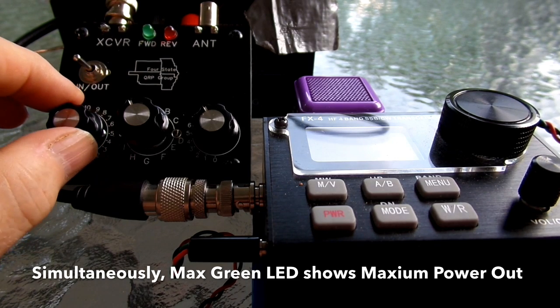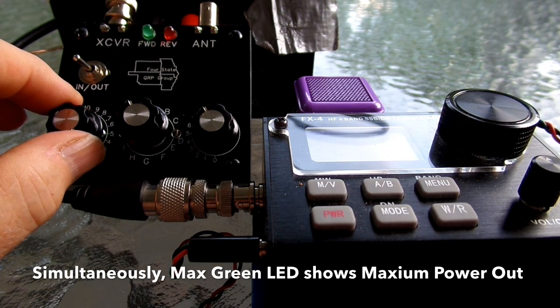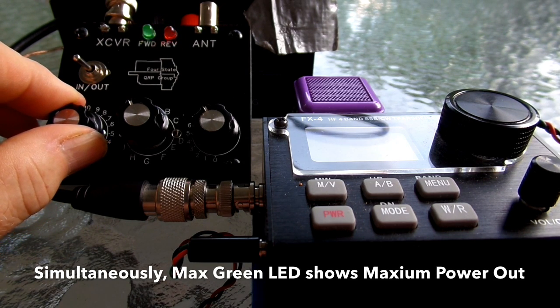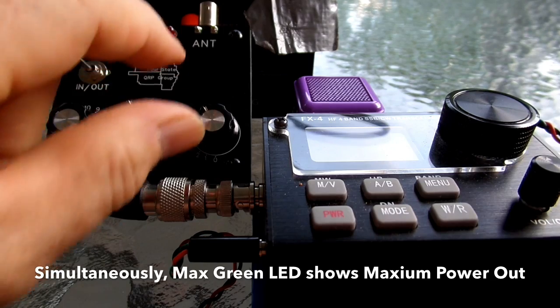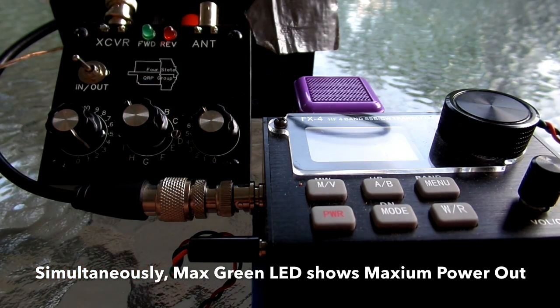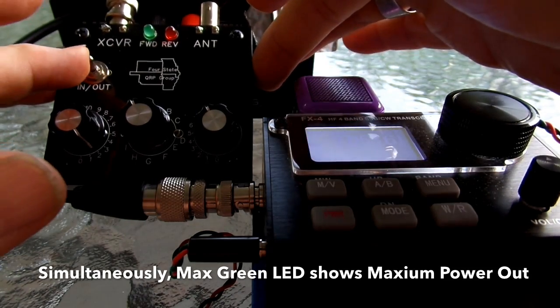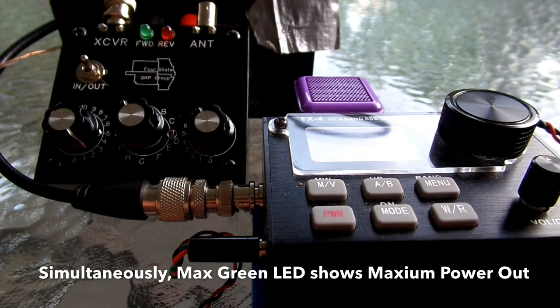All right. Let's see what we can do to get rid of the SWR and get it to the lowest possible value. You can see that whenever we have the lowest SWR, we also have the greatest output, and the green light is fully illuminated. So that was the 40-meter test.